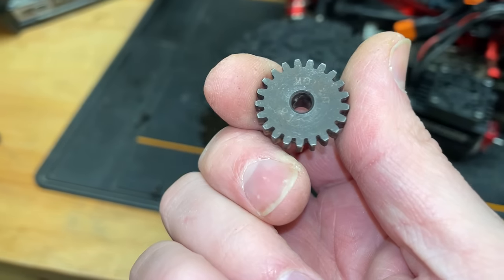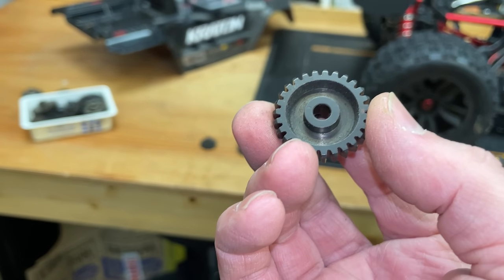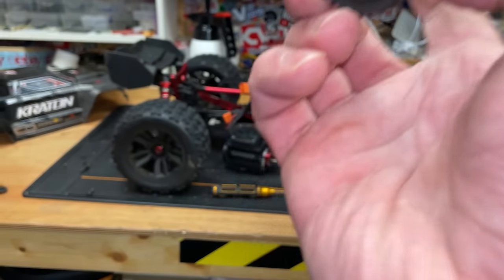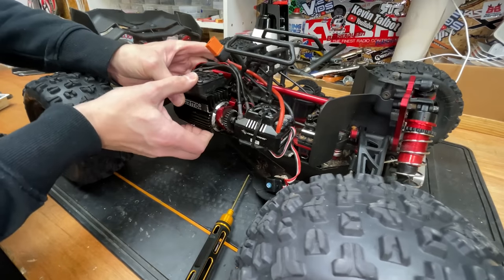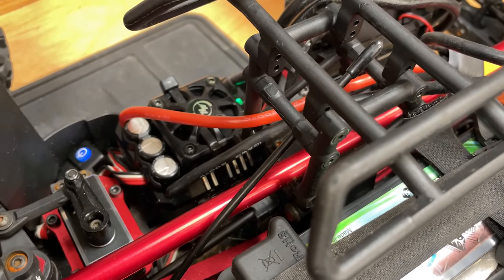The gear that came off it is a 21-tooth, and we're going to replace it with a 27. Probably a little bit too big, but all that means is more speed. Motor's in. LiPos are in. 8S, baby.